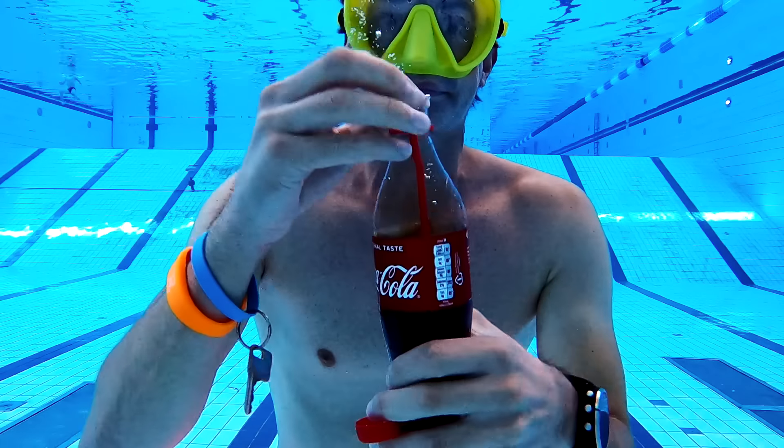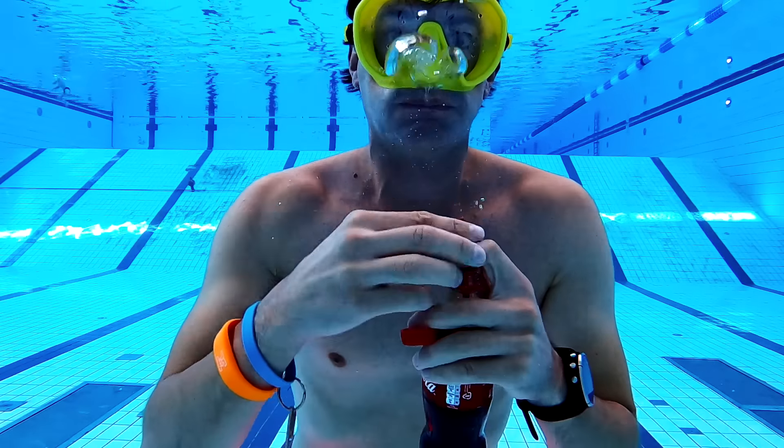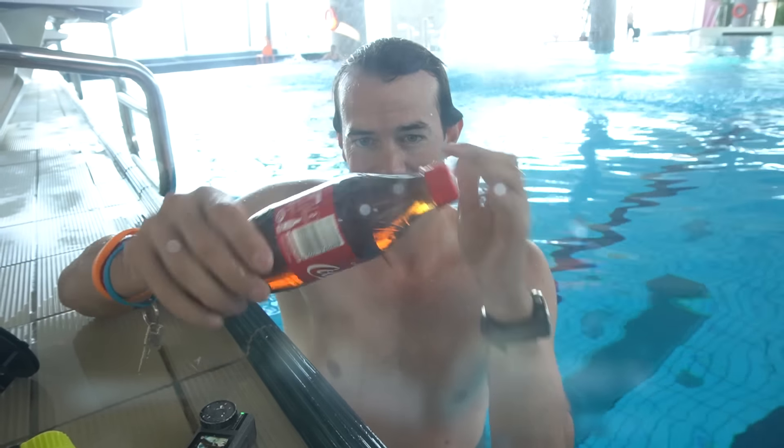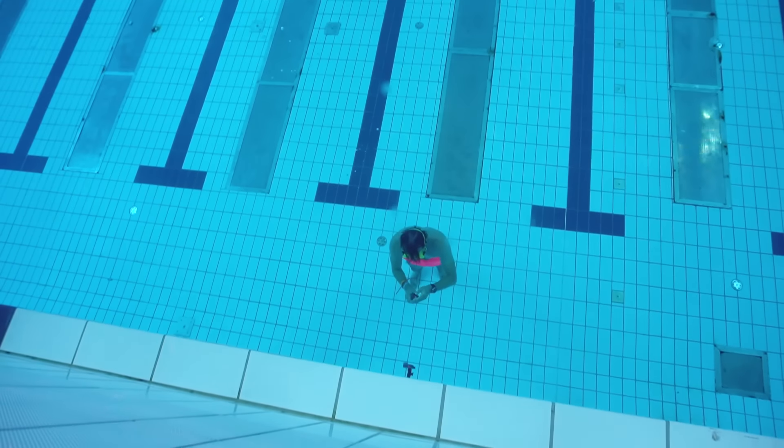Though I would leave one quarter of the Coke in the bottle and not drink it all, as in the end you would end up getting a mix of pool water and Coke. So that's how to drink Coca-Cola underwater.